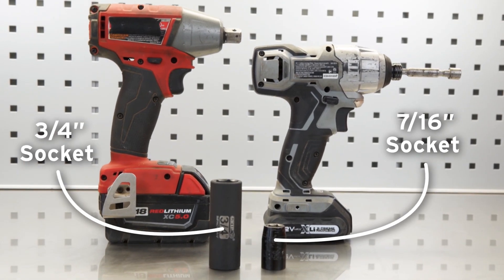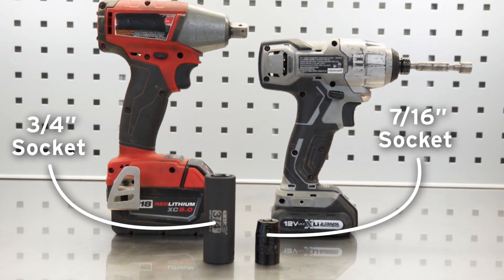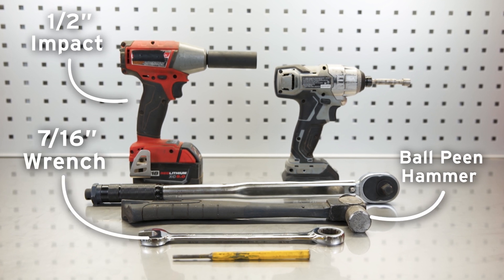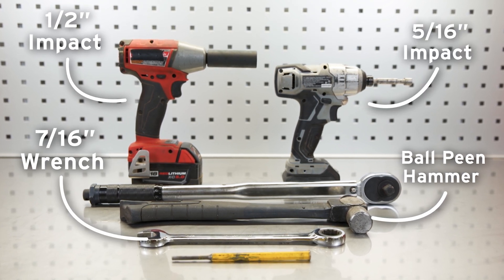Necessary tools for the job: a three-quarter inch impact socket, a seven-sixteenths socket, a half-inch drive impact, a ball-peen hammer, a seven-sixteenths wrench, and a five-sixteenths impact driver.